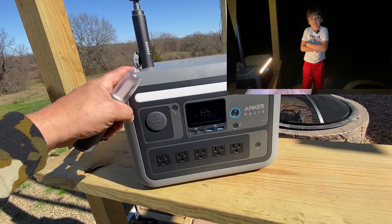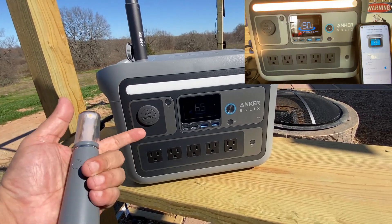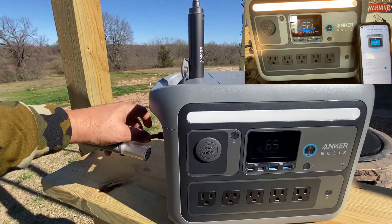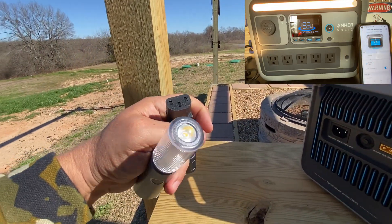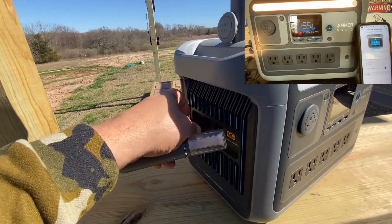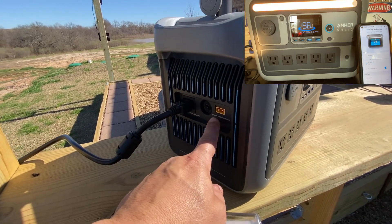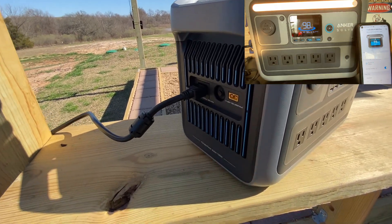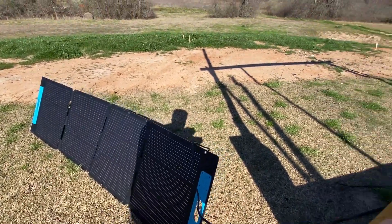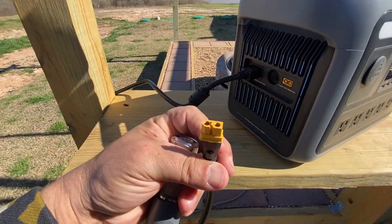This unit has HyperFlash technology, which allows it to charge up to 100% in just 58 minutes using a regular computer plug — no brick needed. You can also charge it via solar panels or the included car lighter adapter. I have a 200-watt solar array here, and it plugs in just like that — very easy, using XT60 connectors.